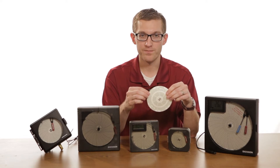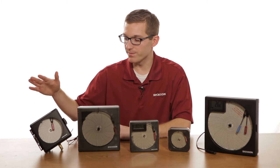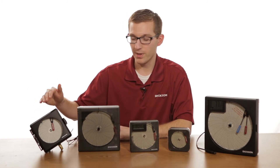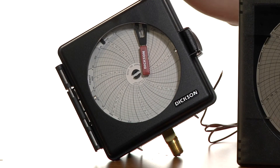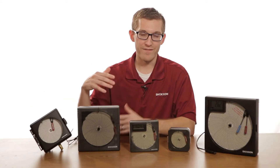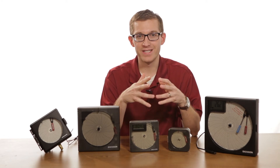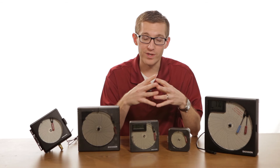Not only do we do temperature and humidity, but we also do pressure. These pressure chart recorders connect to a pipe with a quarter-inch MPT fitting, and just like the other ones, they record directly onto the chart.